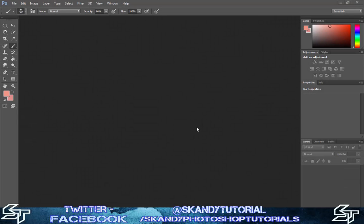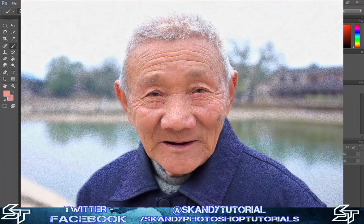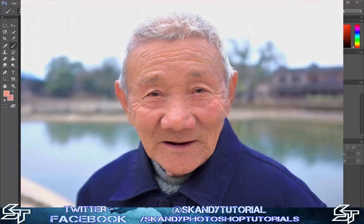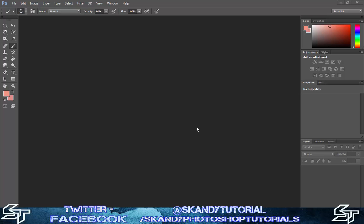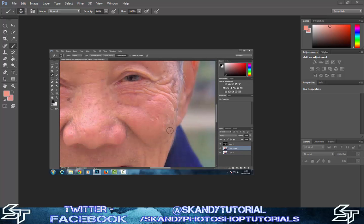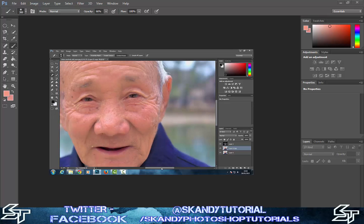Hey guys, it's your boy Scandier and today we're going to learn how to smooth out floors and blemishes quickly by using the yellow channel on Photoshop. This is a really good technique if you don't have a lot of time and you want results quickly. We're also going to learn how to clone out imperfections on a separate layer along with an airbrushing technique.